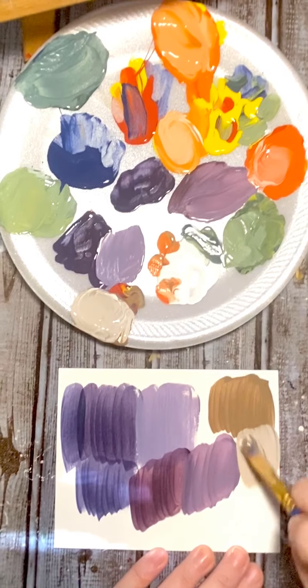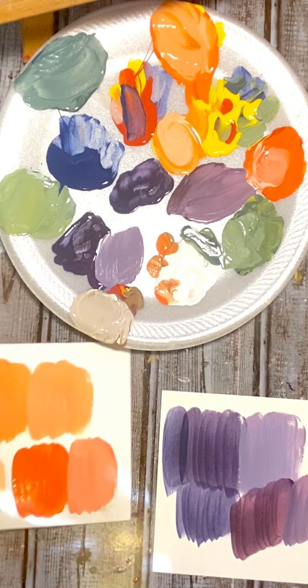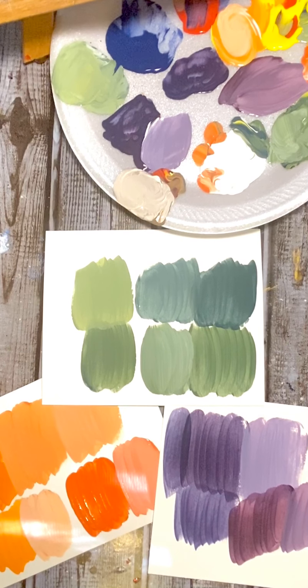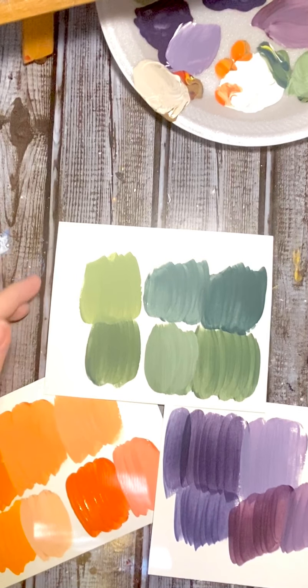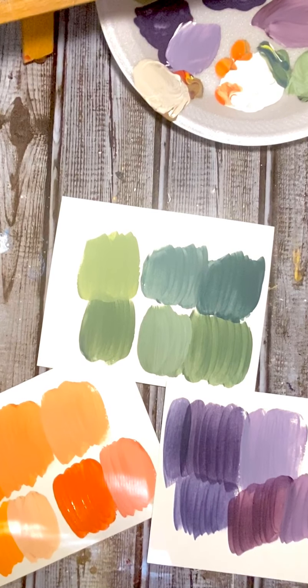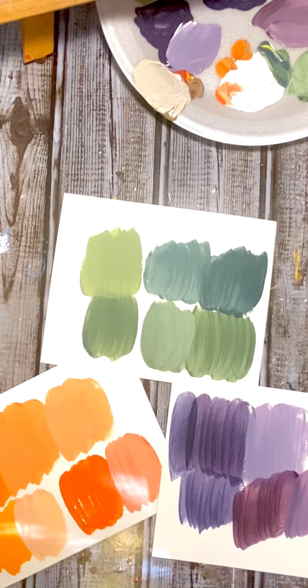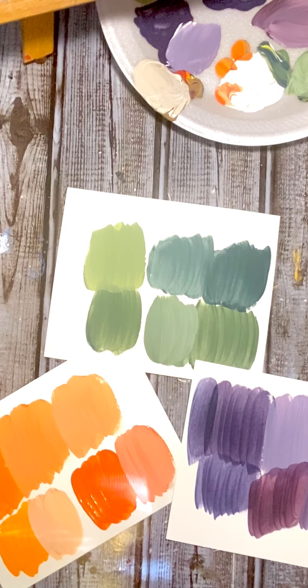Look at that — I love it! We made all those colors just from red, blue, yellow, and white. We made quite a bit of a mess, but that's what's fun about painting. I hope you guys enjoyed that and I can't wait to see you play around with the colors and show me what you come up with. These colors remind me of pumpkins and Halloween — witches with orange and purple. These are some fun colors we can create and paint different things with. I hope you have an amazing day — see you guys later, bye!